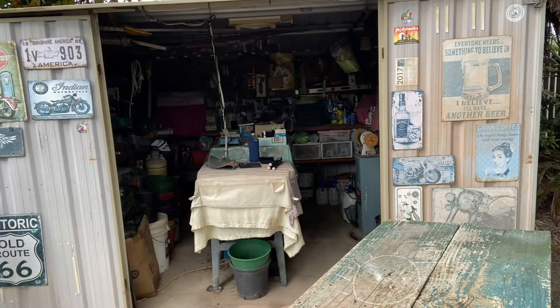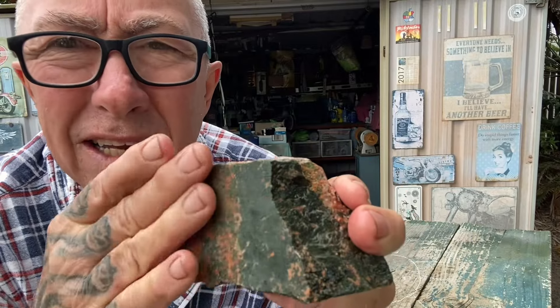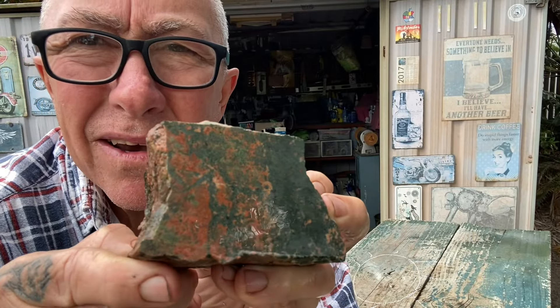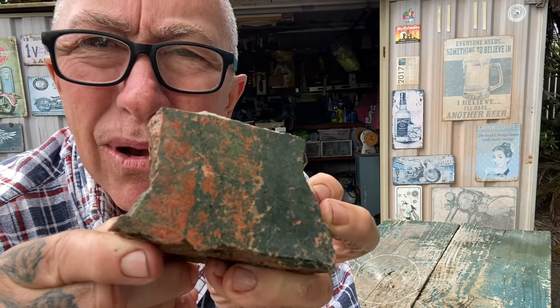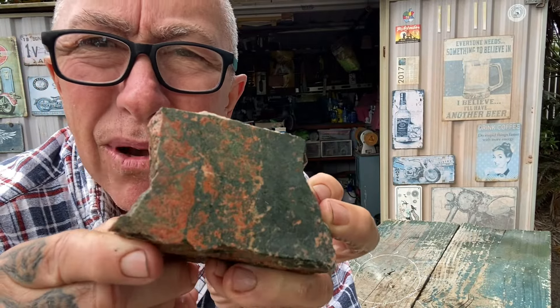Now this next rock is a bit of a ringer — although it's got green in it, it's also got a lot of red and dark green. This is unakite, and this particular variant is from Northwest Queensland in Australia. It's about a medium hardness when cutting. Great pattern on there — it's got blotchy red and dark green and some white quartz areas in it. A nice lapidary stone, easy to shape and polish.